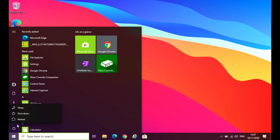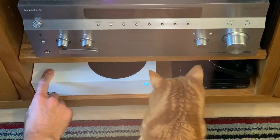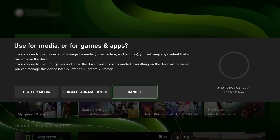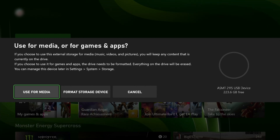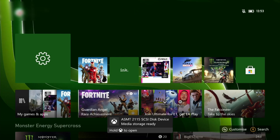Now we need to go over to the Xbox. Let's plug it in and switch over to screen capture. It's recognised the drive. I've tried formatting the storage device on the Xbox and that tends to mess it up, so if you do use it for media — now it says media storage ready.